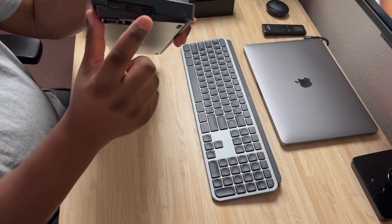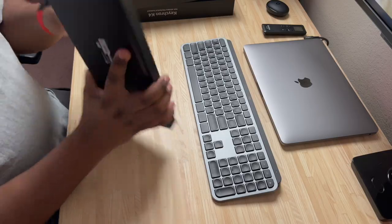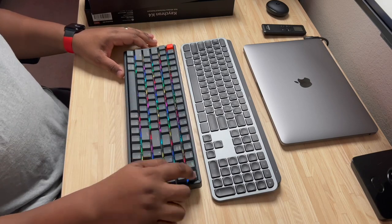You get your orange escape key right there. They do include a gray one in the box if you want to swap it, but I'm going to leave the orange because I like how it looks — it adds a nice aesthetic touch. On the side, you have your connection switch buttons: USB-C, off, or Bluetooth. There's also a Mac OS and Windows toggle so you can distinguish between OS's when connecting. And there's a button on top for your RGB — press it to cycle through different light effects.